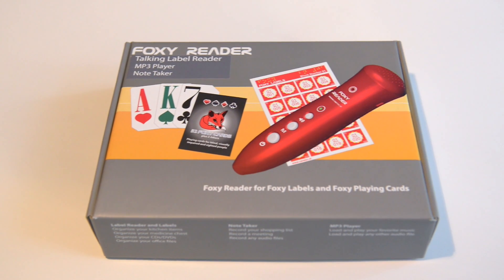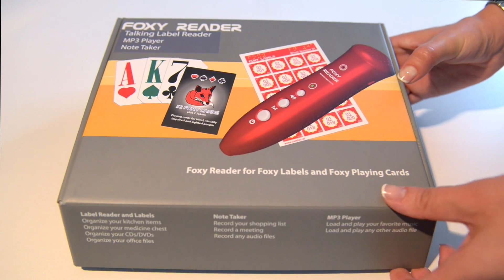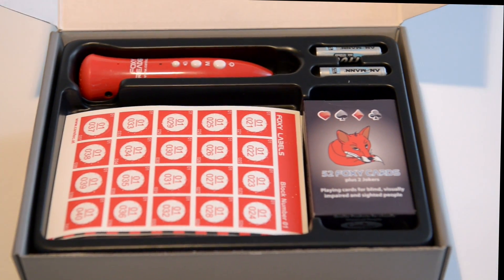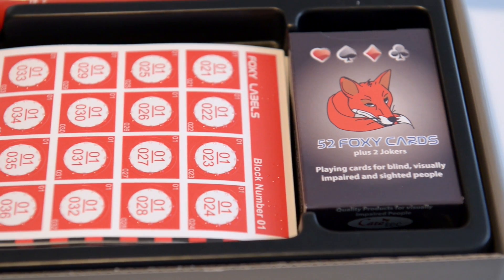Foxy Reader, the latest high-tech product for blind and visually impaired people by CareTech. Let's take a closer look. The package includes the Foxy Reader, Foxy Labels and Tags, and Foxy Cards.